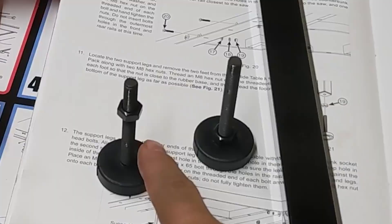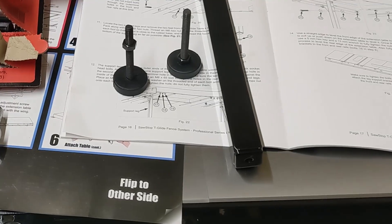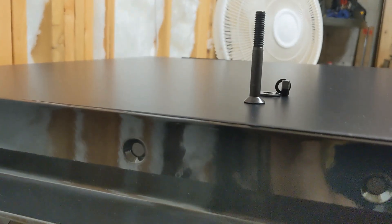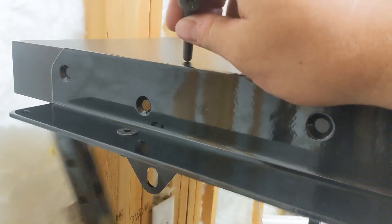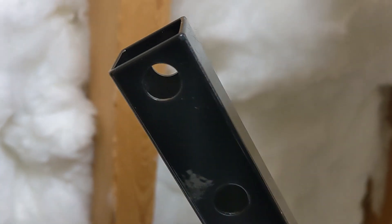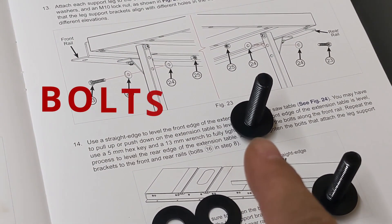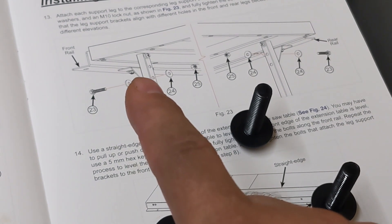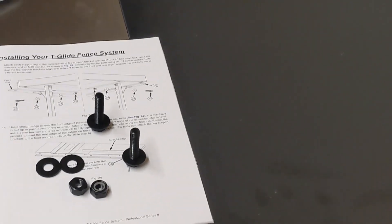The next thing we'll do is take a couple of nuts, screw them all the way to the bottom of these feet, and put those feet in the bottom of the leg. This is also why you don't put the other bolt in the end of the extension table first — this bolt is actually going to go through the rail extension table and into the top hole of that leg, getting attached on the back with a washer, lock washer, and a nut.